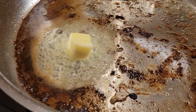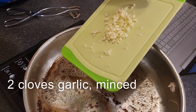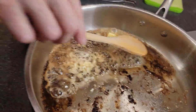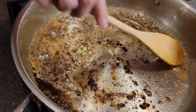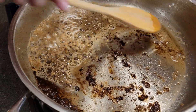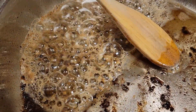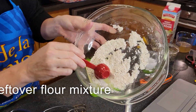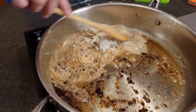Once you get that butter going, you're going to want to add two cloves of minced garlic. We're going to get that going in there and cook that for about a minute. We are then going to add one tablespoon of that leftover dredge mixture into the pan and blend that in with our butter.